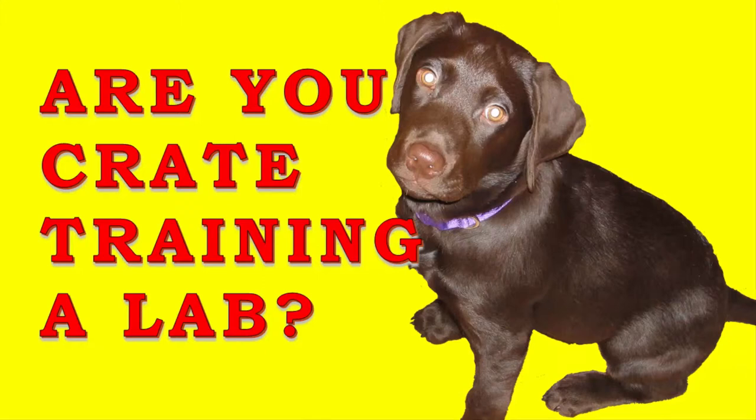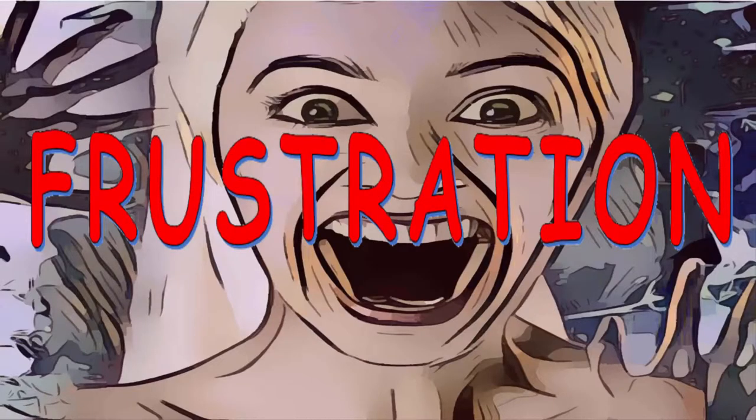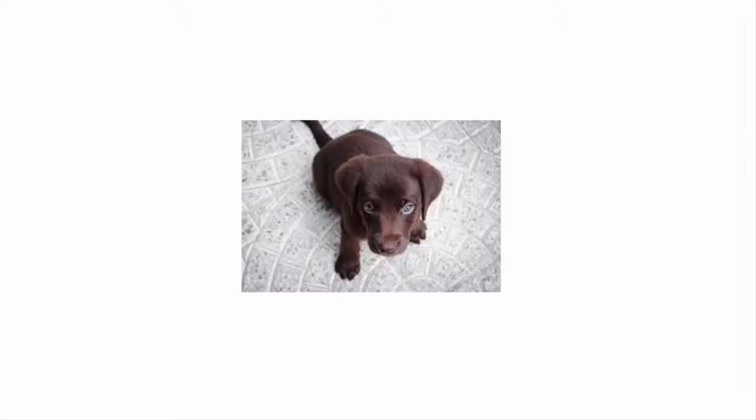Do you have a Labrador puppy? Are you struggling to crate train that lab puppy? In this short video, I'm going to show you how to crate train your lab puppy fast in five easy steps so you can save time and frustration. And you won't have to deal with situations like this.